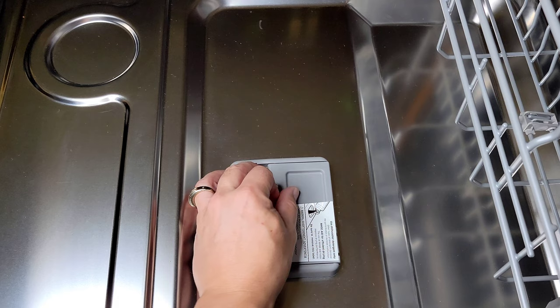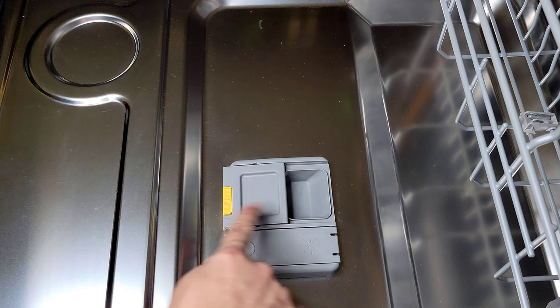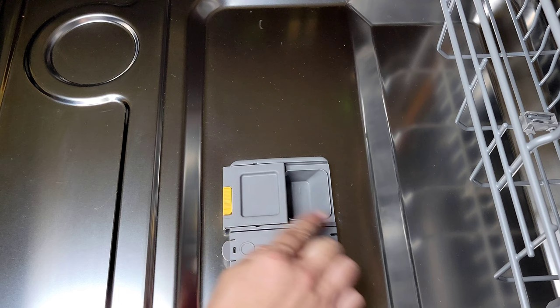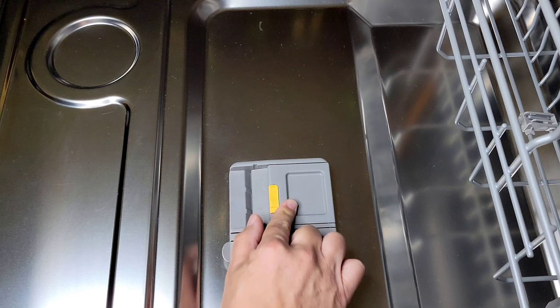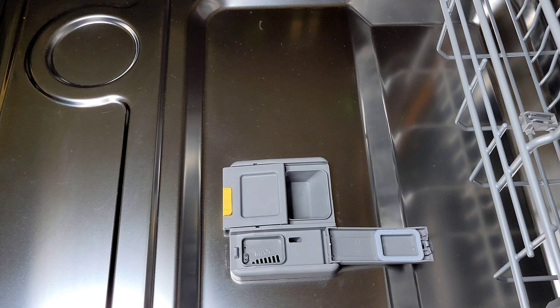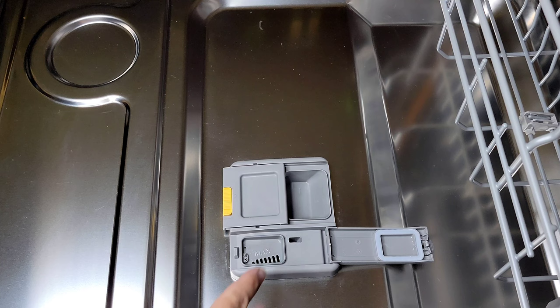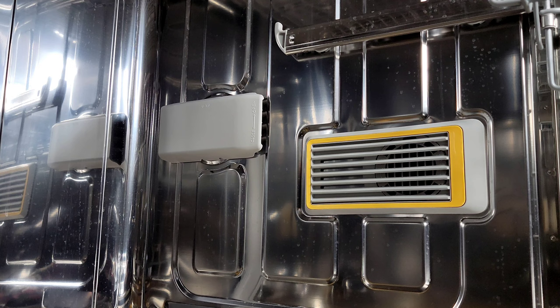I really enjoy what they did with the dispenser. Here's where you put your detergent — it has a swing door rather than the usual slide up and down. You push it and it clicks to close, and when you want to open it you just press this little tab. You also have the same mechanism for your rinse aid or spot preventer. I appreciate that it takes a good amount and lasts quite a while so you're not constantly filling it up. There's an indicator so you can see if you need more. Overall I really like this mechanism, and of course we have that beautiful stainless steel tub.